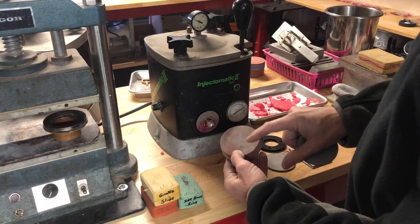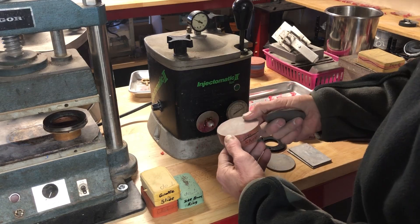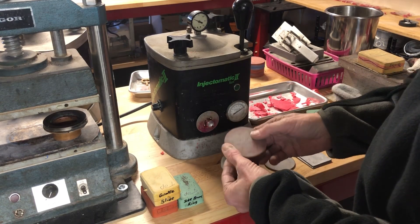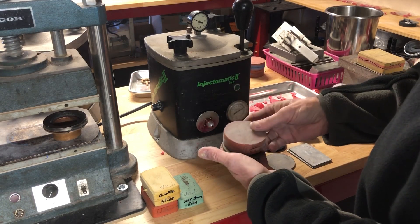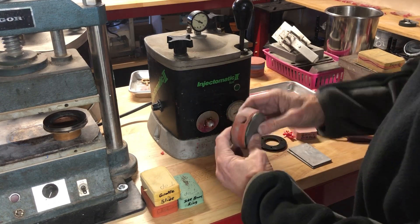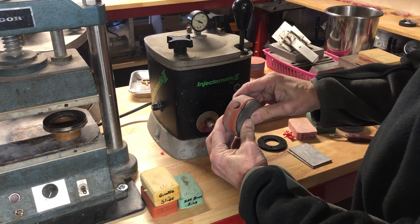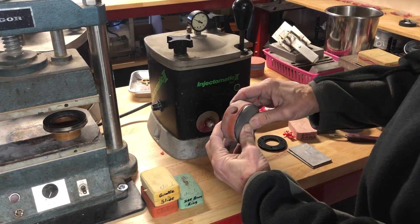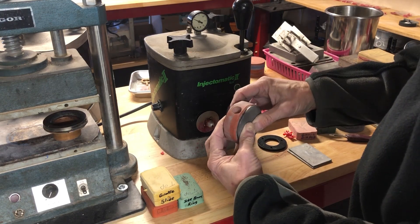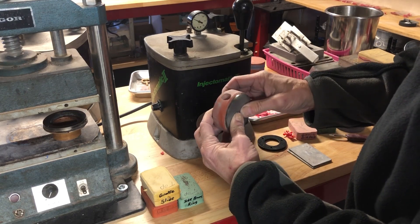Then put the two pieces together like this. I like to have one half of the mold as the top and the other as the bottom, and when I inject it, I have the top part on top. You have to have a rigid plate on both sides. You would then hold it tightly in your hands, or you can buy special mold clamp devices.